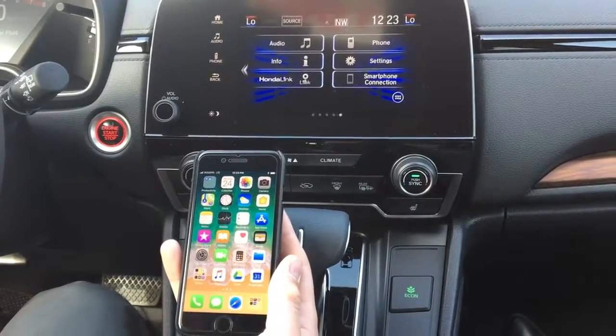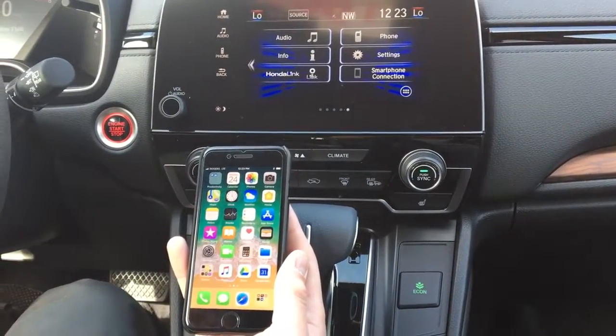Hello, it's David from Pickering Honda, here to show you how to connect your phone to a 2018 Honda CR-V.